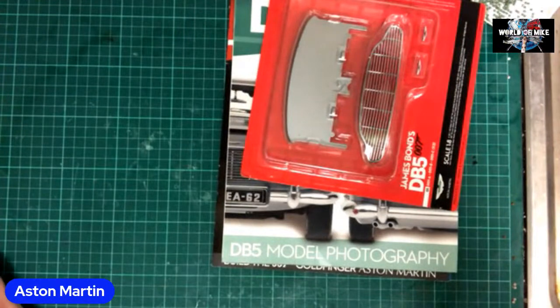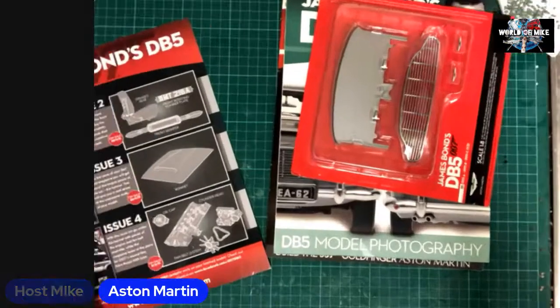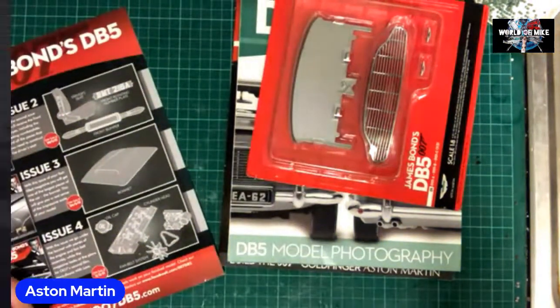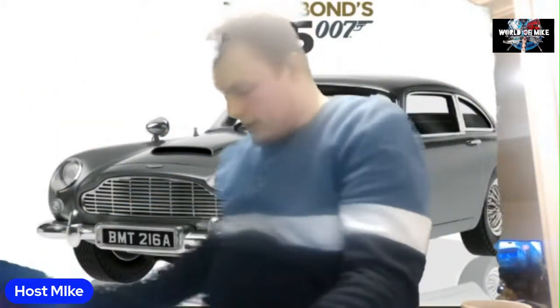And then as you can see, we have this fantastic poster — look at that, absolutely gorgeous. If you open it up you get four sheets, so you get sheet one of four. This one involves the bonnet, the radiator, the front of the car, the front bumper, the bulletproof screen, the boot section, the rear wings, and the quarter light windows. I am rushing a bit because I'm trying to get to Crafty Chris at eight o'clock. But as you can see, it's a part identification sheet — you get four of these, they're great.